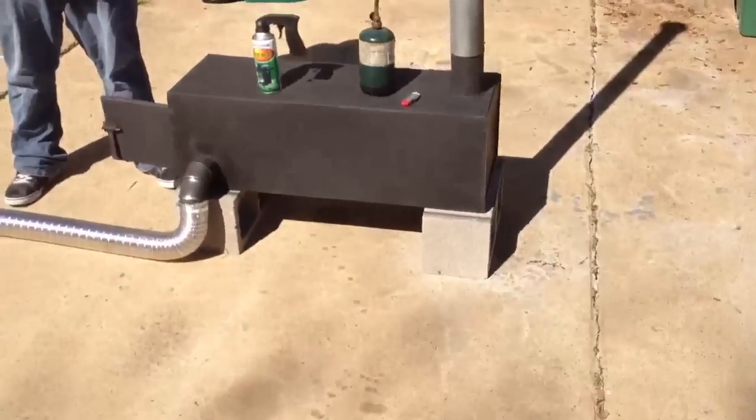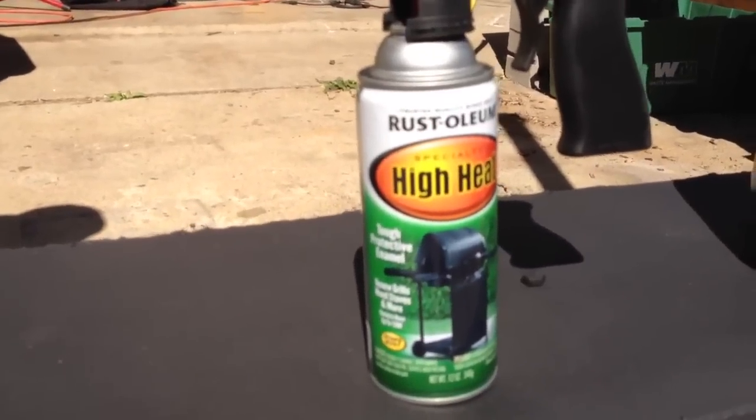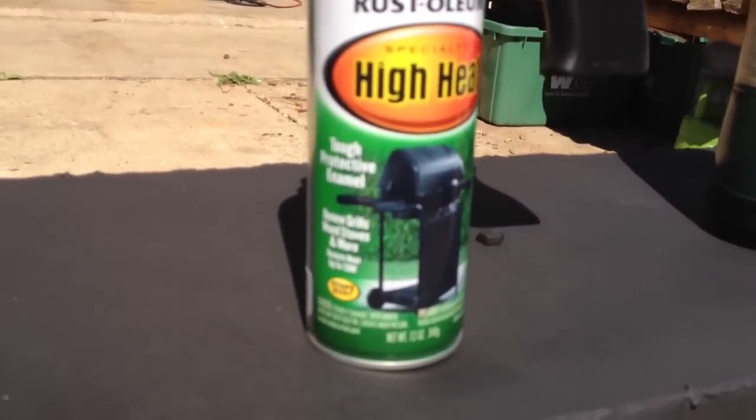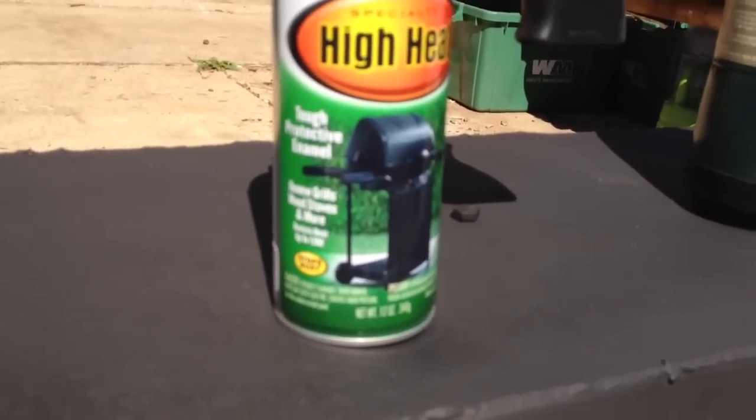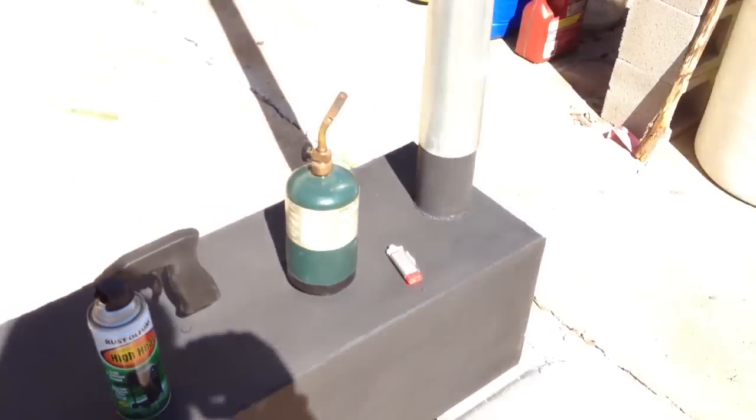I'm from Texas, and I'm not used to them Arizona cold nights, so I figured I'd do a little update on the wood stove and get it ready to go. Here's what I got for the wood stove for the Arizona cold nights. First off, we've gone over the entire thing with Rust-Oleum High Heat Tough Protective Enamel. It's made for grills and wood stoves and it's supposed to resist heat up to 1,200 degrees, and I went over the whole thing in that.